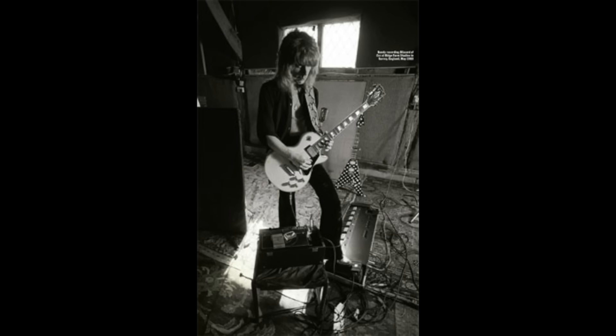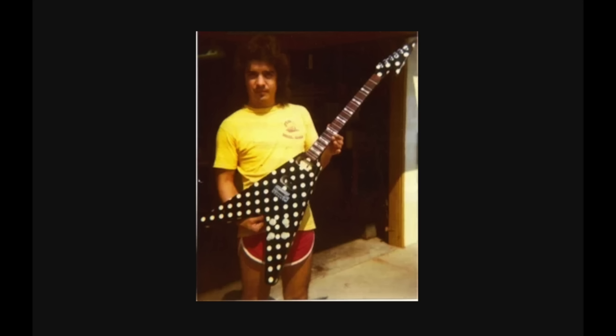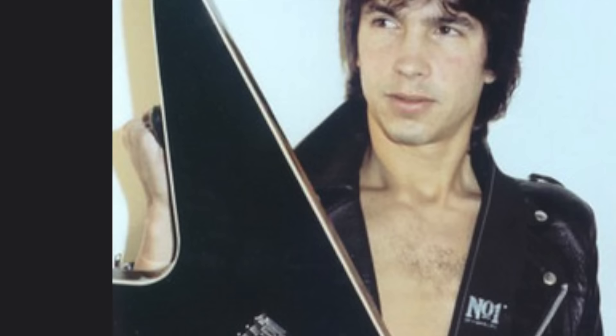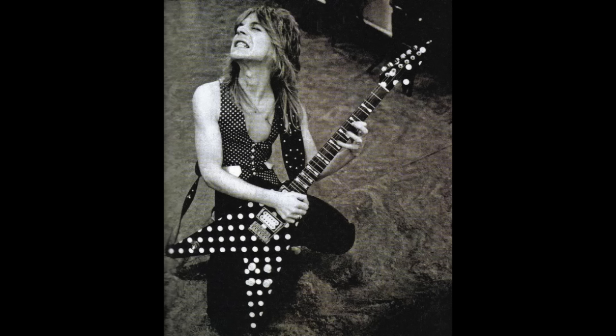Randy was 22 years old when he auditioned for Ozzy Osbourne, bringing his Gibson Les Paul and a practice amp. By November 1979, Randy had flown to England to start rehearsals with the band. Before joining Ozzy's band, Randy was introduced to a local luthier named Carl Sandoval through guitarist George Lynch, who was friends with Randy. Randy really admired the V-shaped guitar Carl had made for George Lynch and wanted something similar. In July 1979, Randy visited Carl to discuss ideas for his own version.